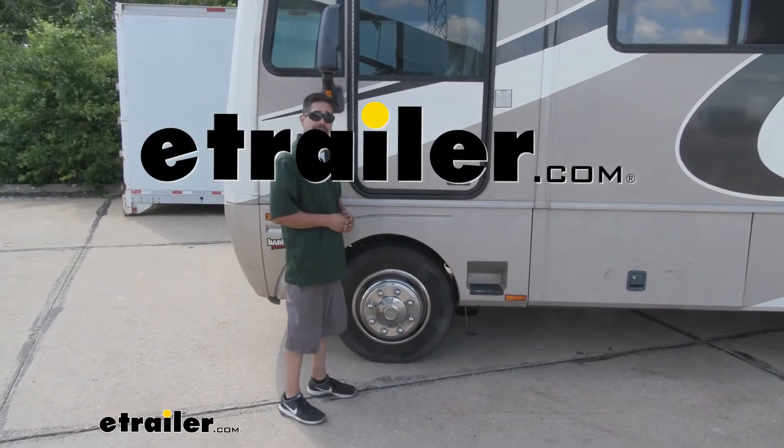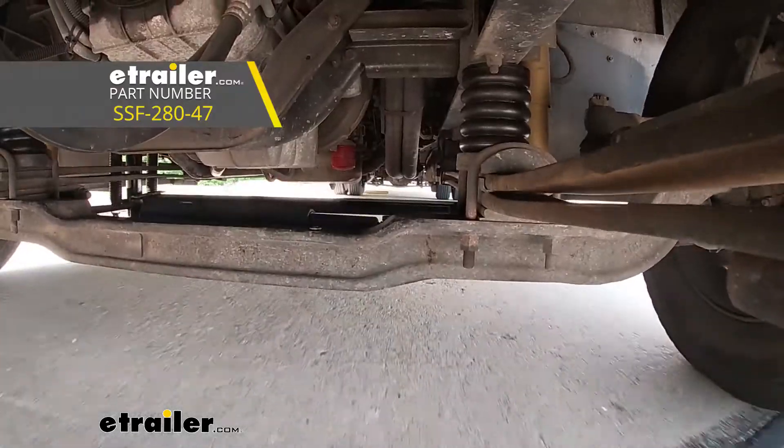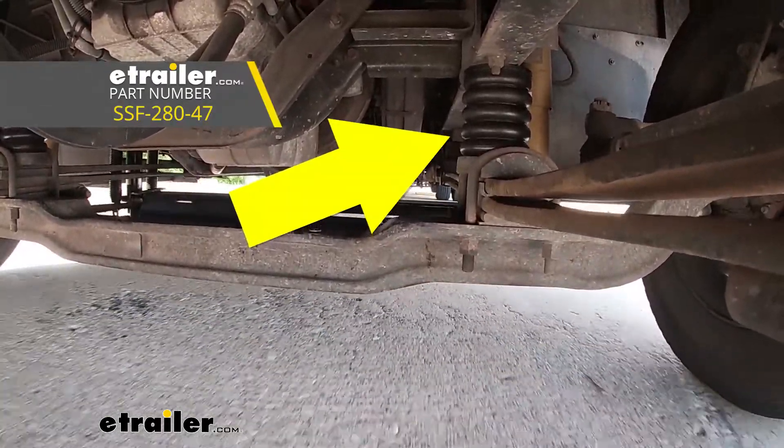Hey everybody, Rob here at eTrailer.com, and today we're going to be taking a look at the front Sumo Springs helper springs on our 2004 Fleetwood Southwinds motorhome.